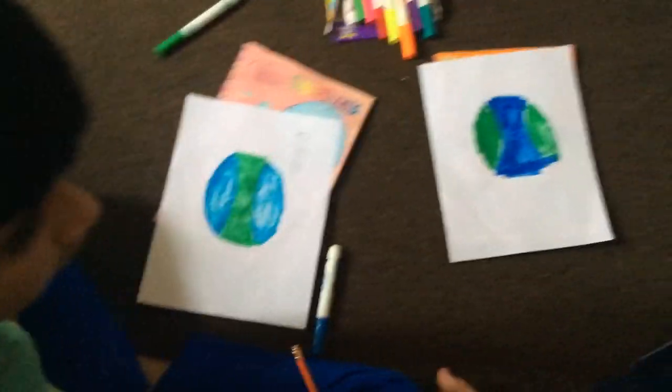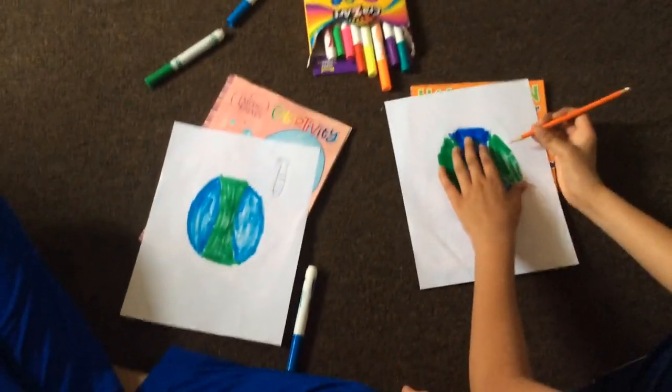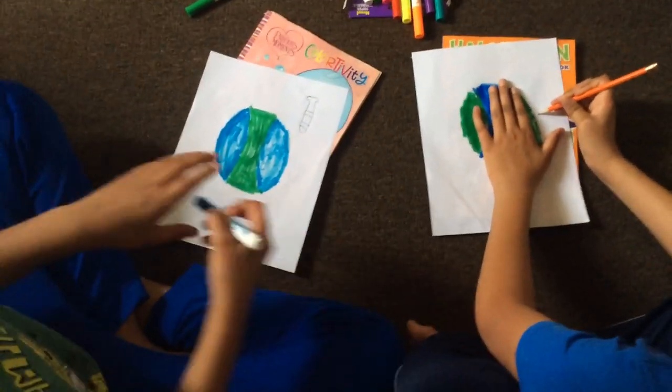I don't have a pencil. You can use mine. It looks like this.